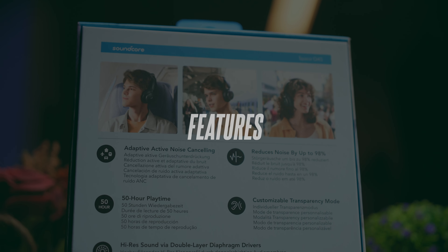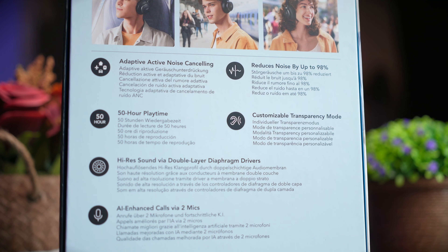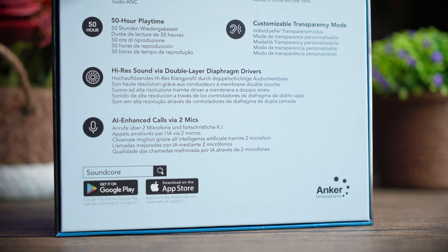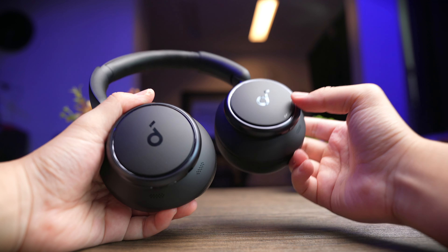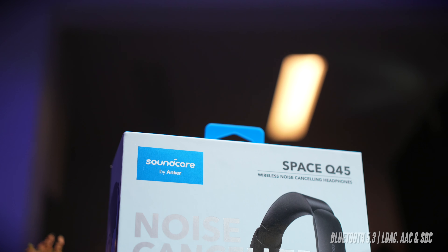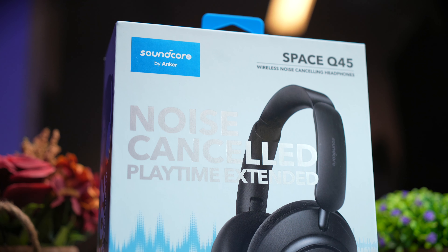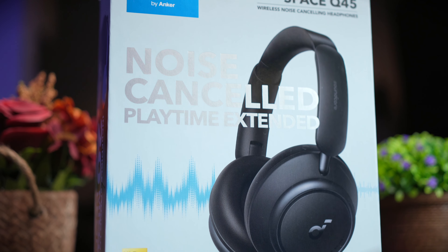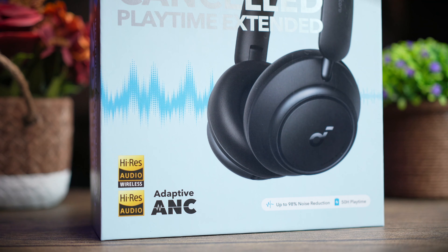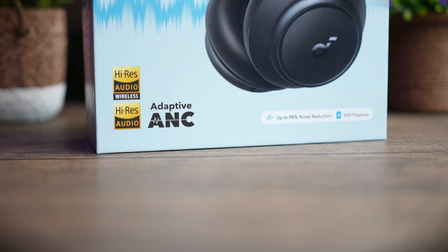As a modern headphone, the Q45 comes with a whole set of features that more than justifies its price, and I think many companies should take note of Soundcore's approach. You get the latest Bluetooth 5.3, so you have a future-proof headphone. Since it's a high-res wireless certified headphone, you get LDAC, as well as AAC and SBC, so you can stream music at very high resolution at about 990kbps at 32 bits. There is no water-resistant rating, but we're not bringing these to the gym anyway.